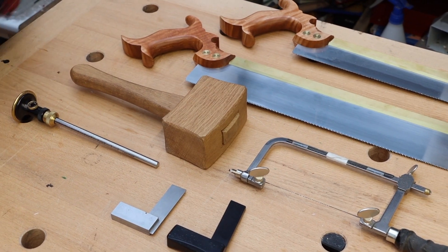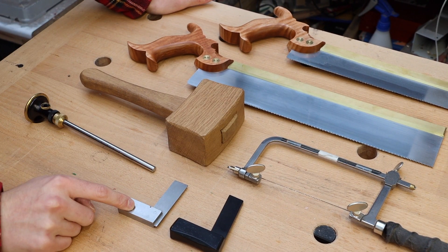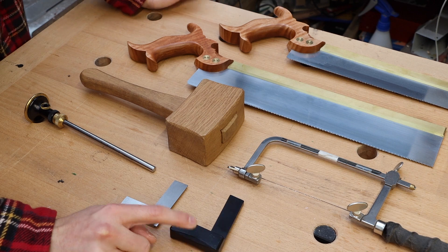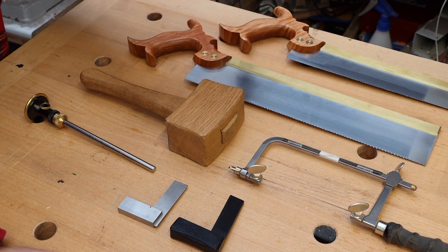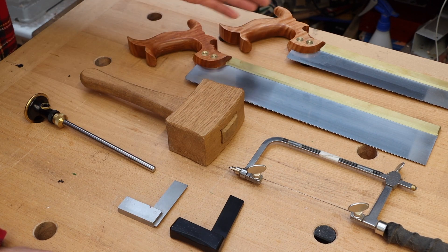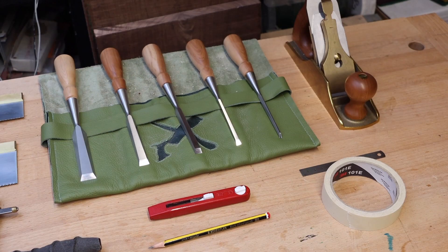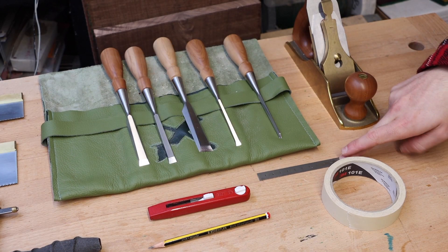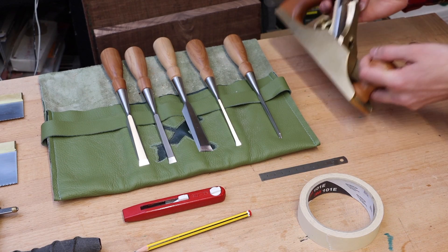If you want to follow along at home, these are all the tools I'm going to be using: a wheel marking gauge, a square, a 1-in-8 ratio dovetail marker, a wooden mallet, a fret saw, and a crosscut saw — which is not 100% necessary. I'm going to use it to remove the waste on the end of the tailboard but you can use a dovetail saw. Then a chisel set, a ruler, a marking knife, a pencil, some masking tape, and a number four plane.